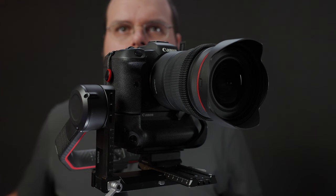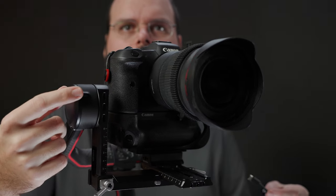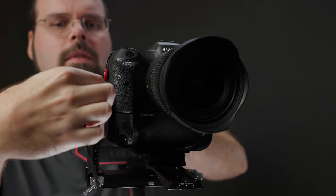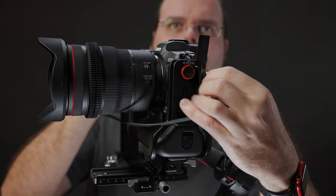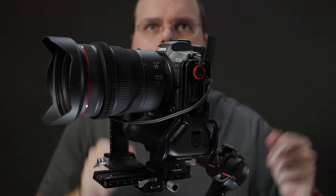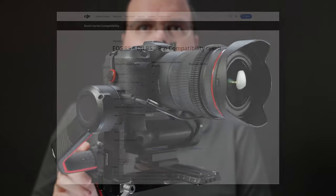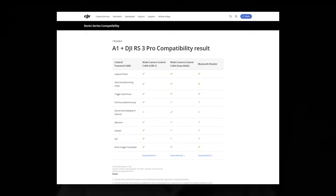DJI's approach to camera control is also fundamentally different from Edelkrone's. Instead of using the camera's remote release terminal like Edelkrone did, DJI has opted to provide both USB and Bluetooth connections to your camera. Not all cameras will support both options, and not all functions are supported in both modes depending on the camera. While this approach allows for more flexibility and control over the camera system, it also puts us at the mercy of what functions camera makers make available through their camera control APIs, as well as what parts of those APIs DJI chooses to implement.